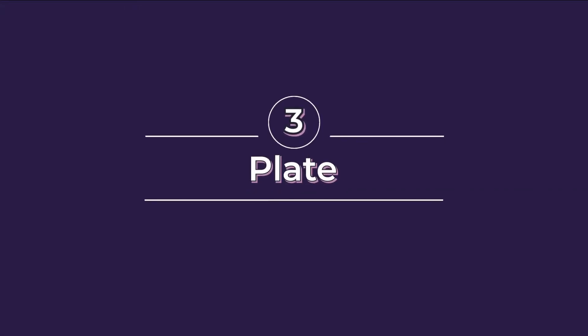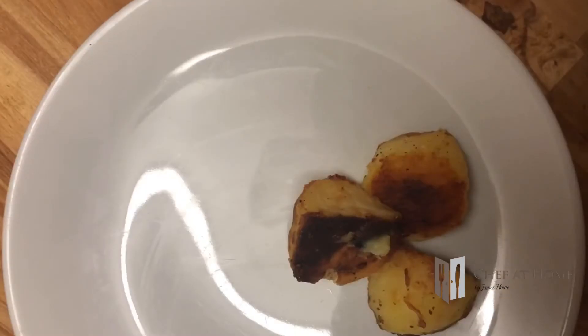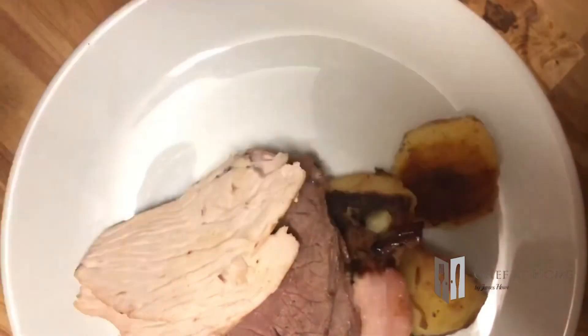So now all my vegetables, my potatoes, my pigs in blankets, my stuffing — all those different pieces all back in the oven getting nice and hot and we're going to be ready to plate this up. So to plate up then — my three meats going into the center.